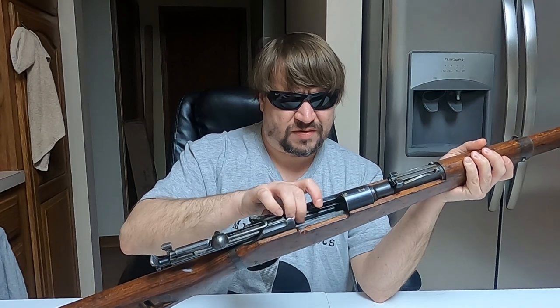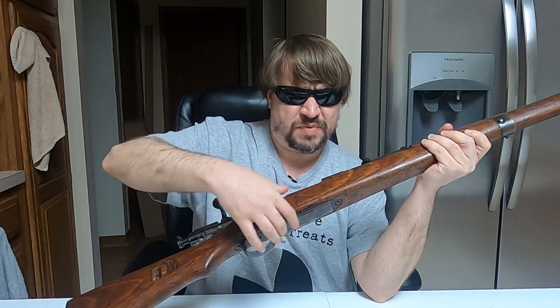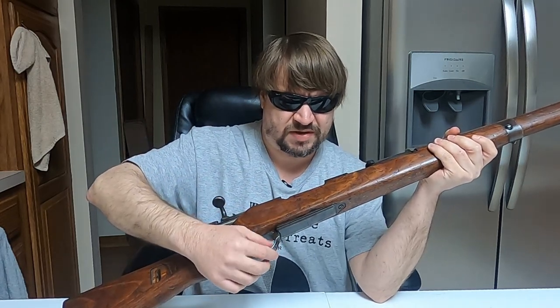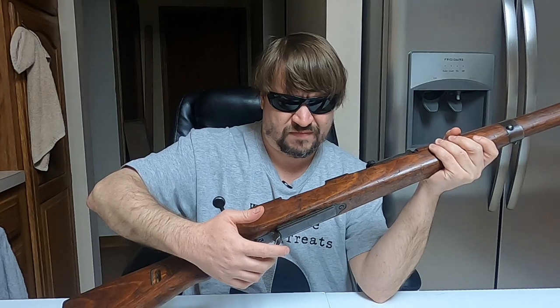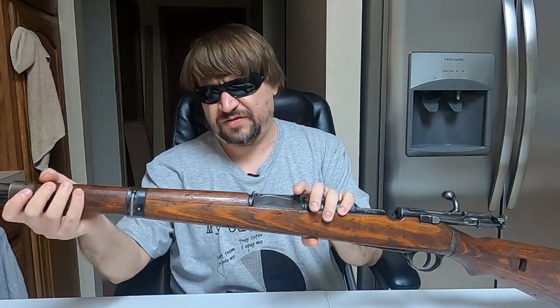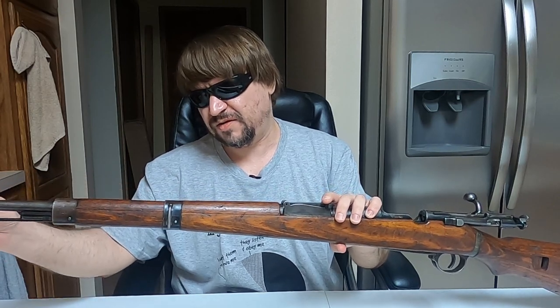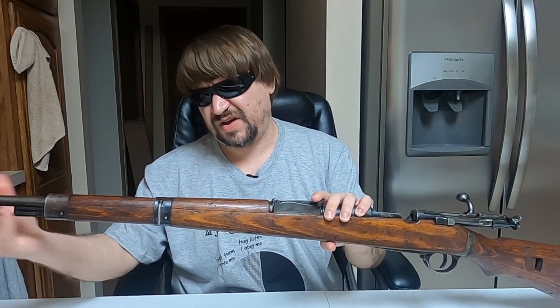They went to an internal five-round magazine — the floor plate can be opened but you need a bullet tip to activate it. They went to the German sling swivel slot in the back, and in the front a German-style bar, though it's a little different. Notice it has a full-length upper handguard, a German bayonet lug, and a German-style front sight hood.